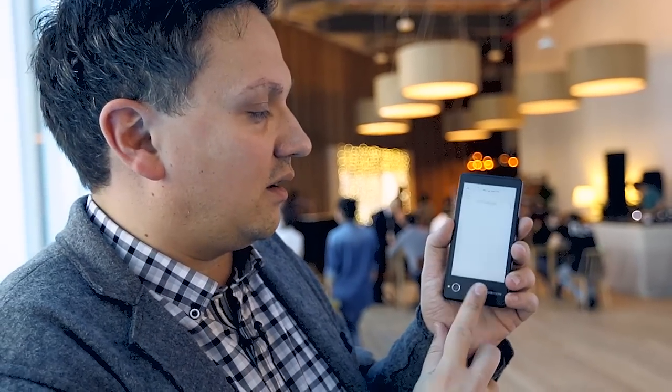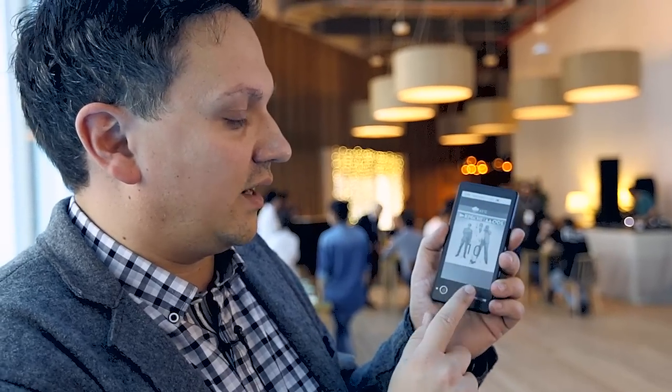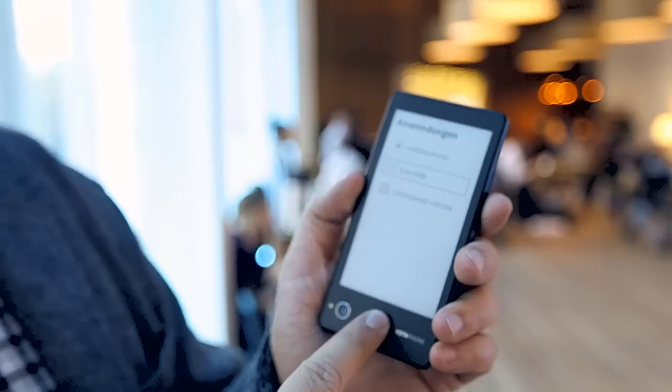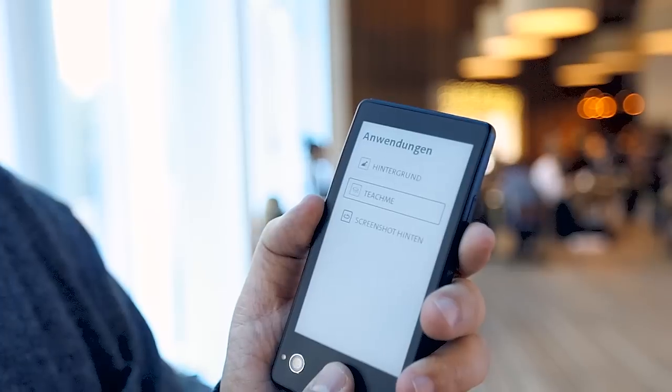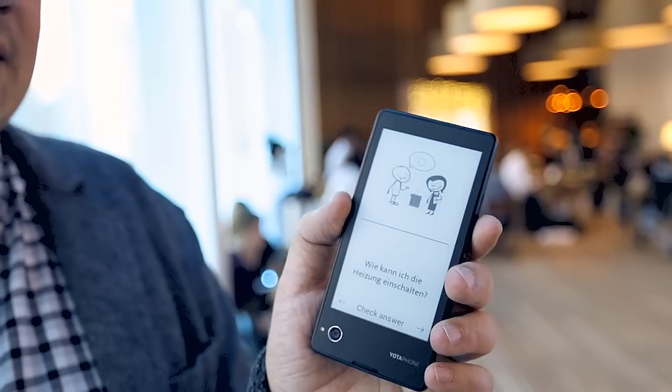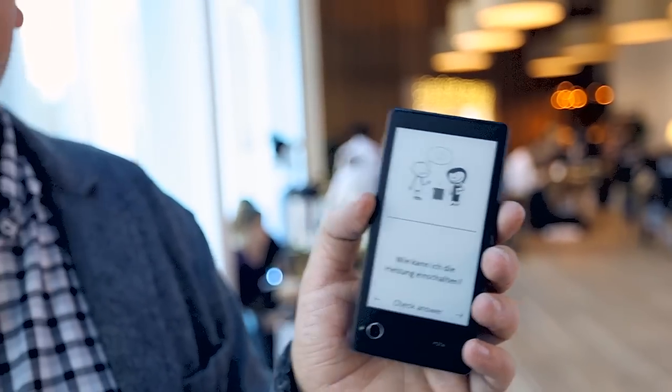If you press long on the back, it goes into your different applications. For example, if you have the 'Teach Me' language app and you want it on the back, you press long and you're in that app. Yota has also released an SDK and is looking for developers to build apps for the e-ink display. It will be interesting to see what happens — though it depends on how successful Yota's launch turns out to be.